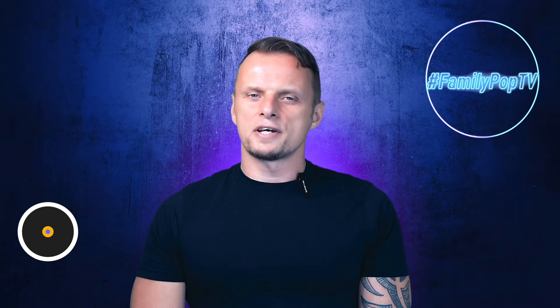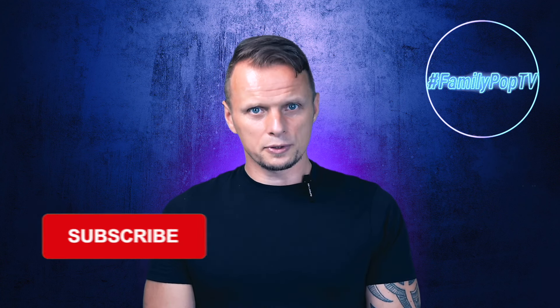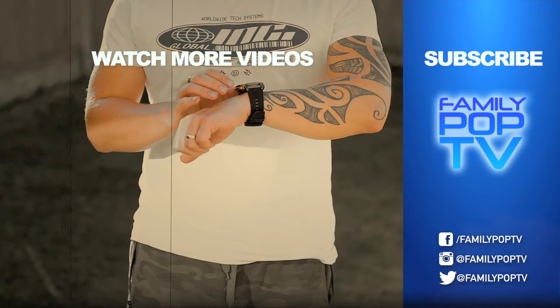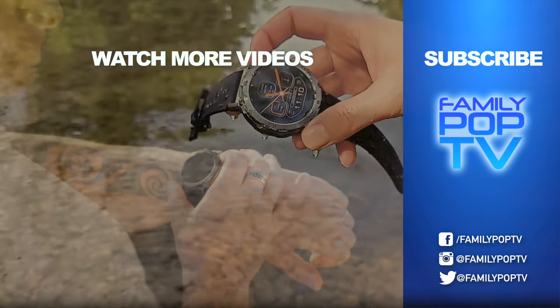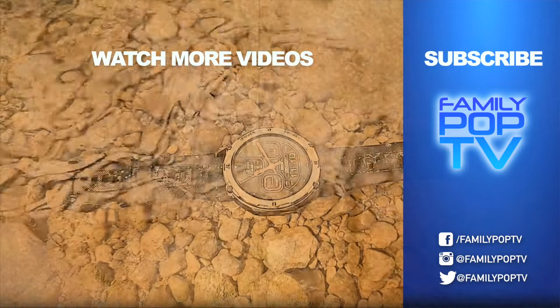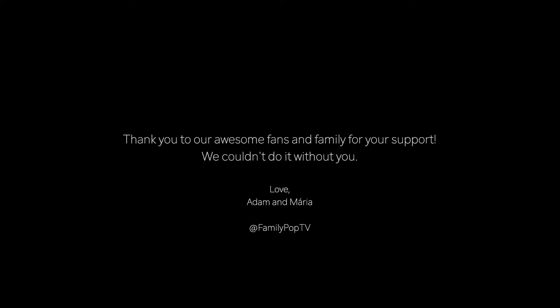Okay guys, that's it for today. I hope you enjoyed the video and found it informative and useful. If you're new to the channel, make sure you subscribe so you won't miss when the next video comes out. I'll see you next time.